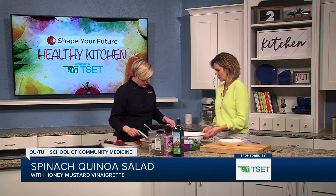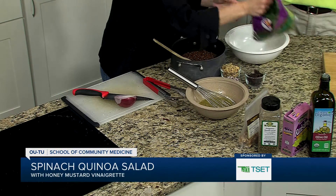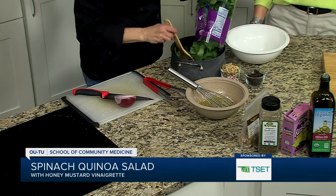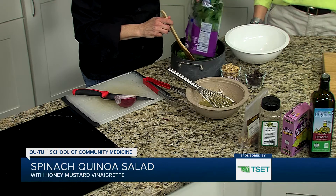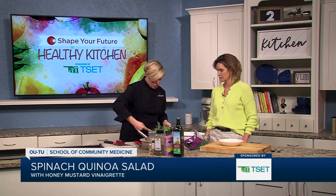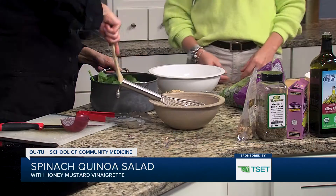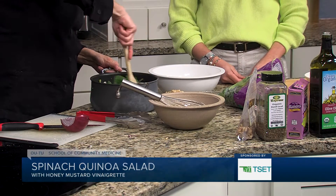So we are going to make a quinoa spinach salad. We have some quinoa that's still very hot and we're going to add some spinach to that just so it wilts a little bit. The quinoa's been steamed, the spinach is fresh and we're just going to stir it all together so it kind of wilts down a little bit, maybe just a little bit at a time.